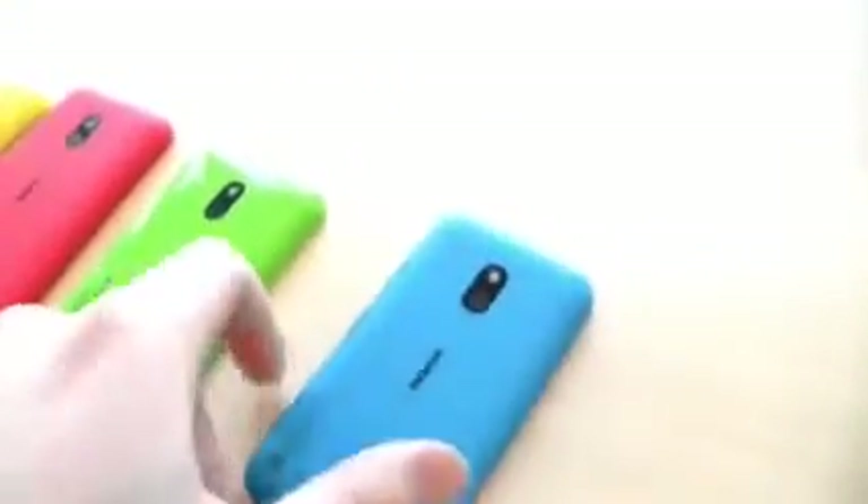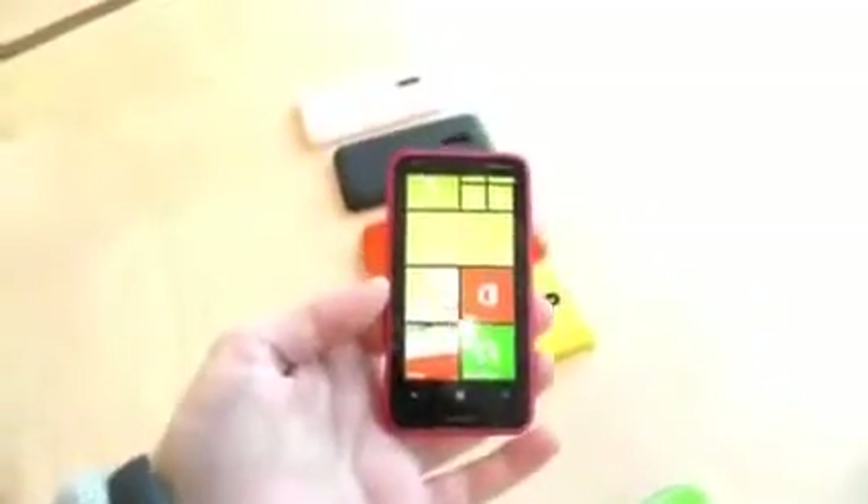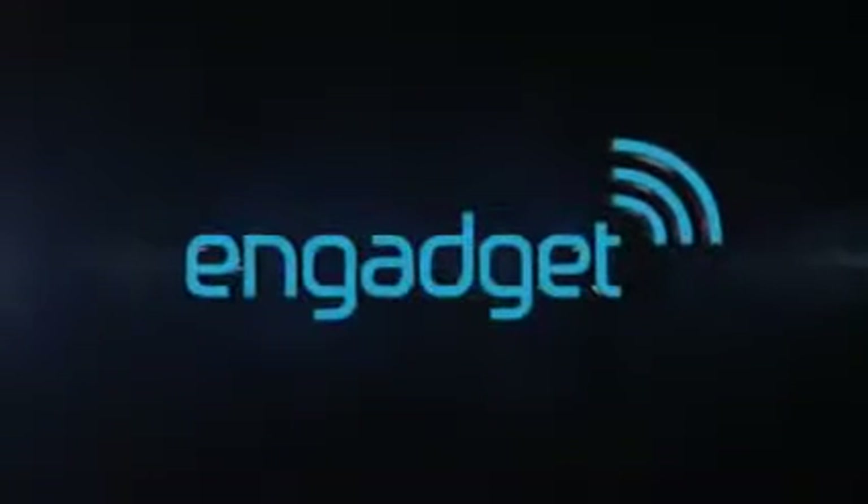These phones will be launching in Asia in January 2013, followed by a rollout in Europe, but we have no news yet on when they'll come to the US. Anyway, this has been a quick look at the Lumia 620. This has been Matt at Engadget. Thank you.